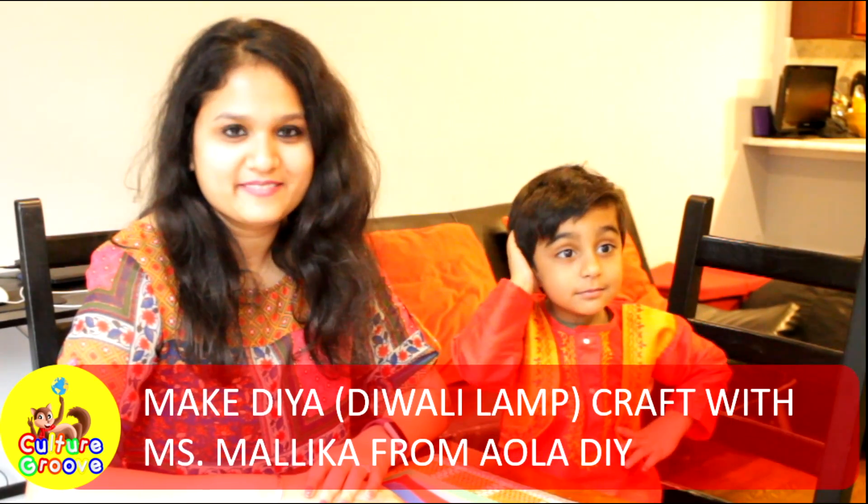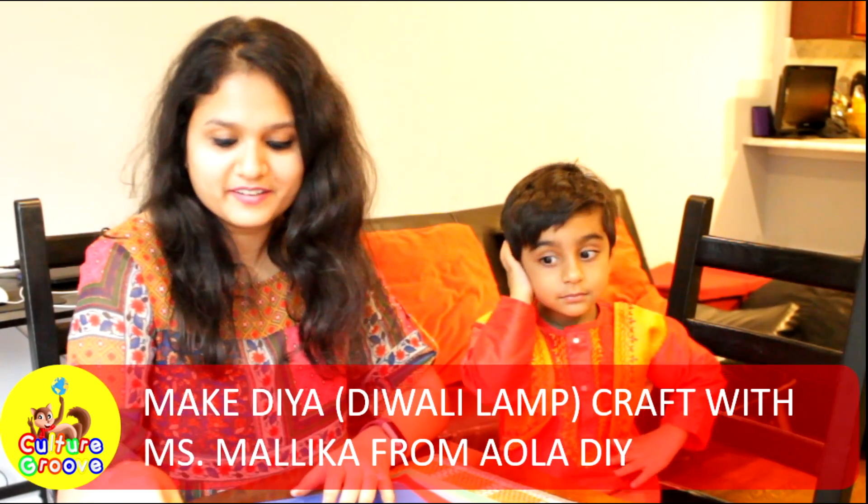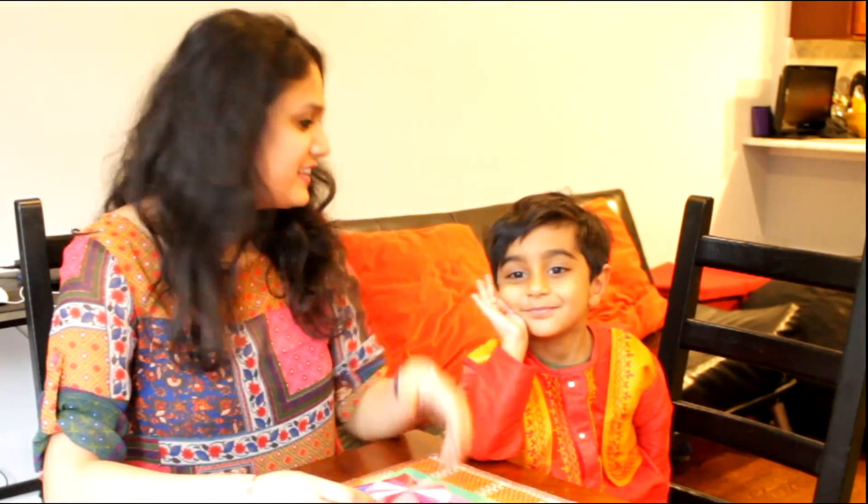Hi, I'm Miss Malika from Evala DIY and today we will be learning how to make these amazing Diwali Diyas with the help of little Ruhan.